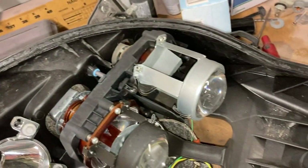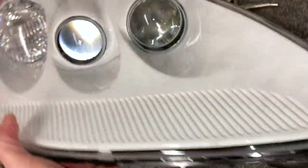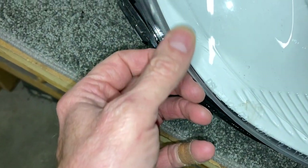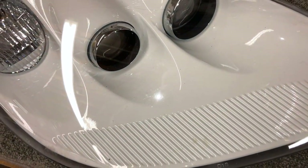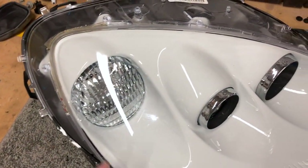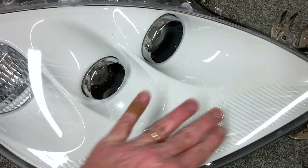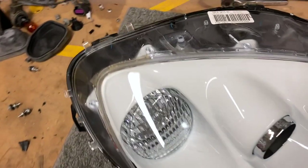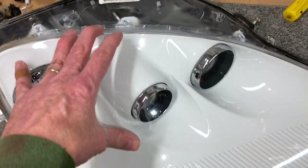I finally got all that adhesive off of there — that took a while. Got it cleaned out so we can put this piece aside for now. Here's the piece we've got to remove next. I went ahead and ordered new lenses because there are a few little scuffs on here that could probably buff out, but I don't want to go through all this trouble of replacing these and then have a scratch I can't get buffed out. It wasn't that expensive — they come in pairs.